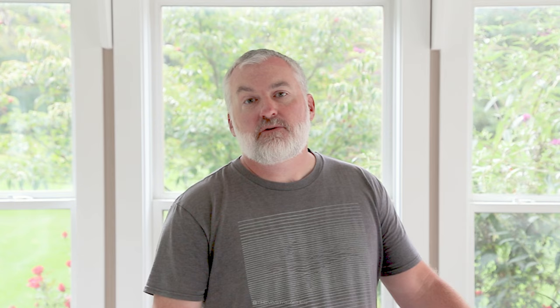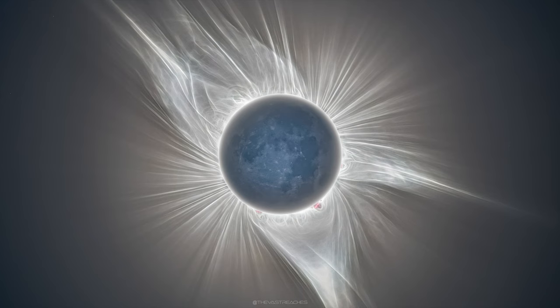Hello space lovers, Jason from The Vast Reaches here. With at least two high-profile eclipses coming in the North America region over the next six months, it's a hot topic right now. It would be no exaggeration to say many thousands of cameras are going to be pointed directly at the Sun.